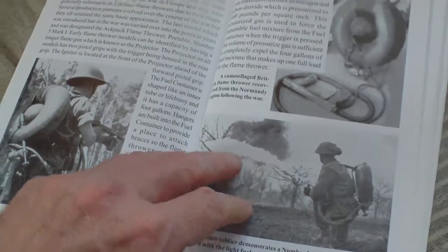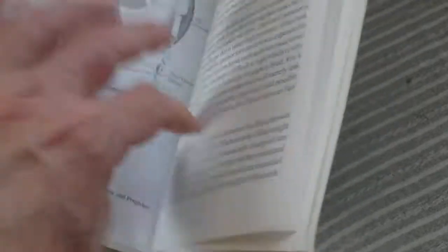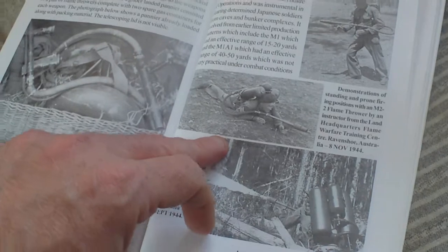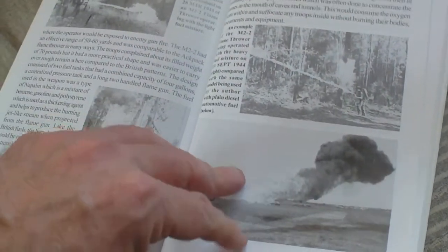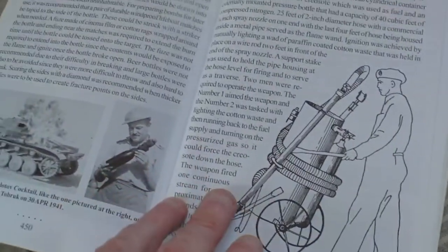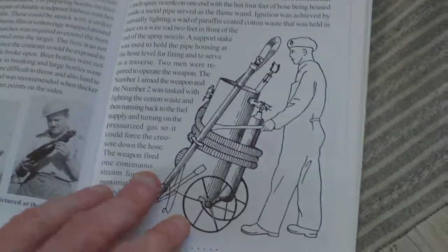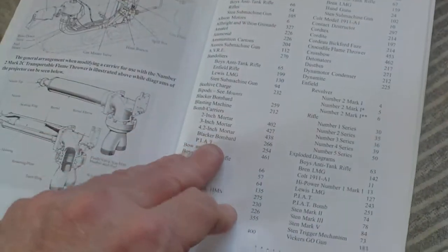Flame weapons: the lifeboy flamethrower, the M2-2 flamethrower (which was the American one), the Molotov anti-tank petrol bombs, the Harvey flamethrower, flame tanks and carriers. And we have the index.